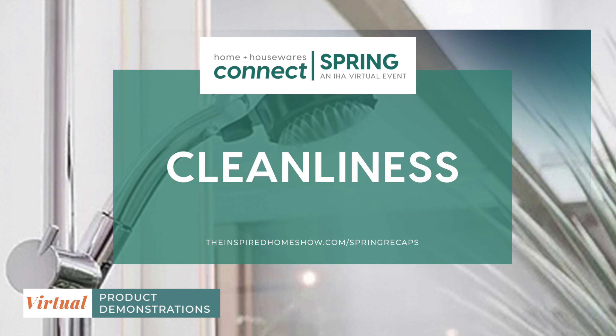Thank you so much to Therapy Clean. That concludes our virtual product demonstration on cleanliness. Details and contact information will be distributed shortly, and these sessions will be posted on IHA's website in mid-April. Thank you for your participation, and we hope to see you at additional ConnectSpring sessions.